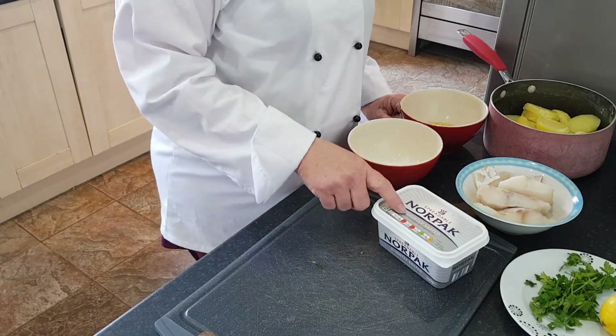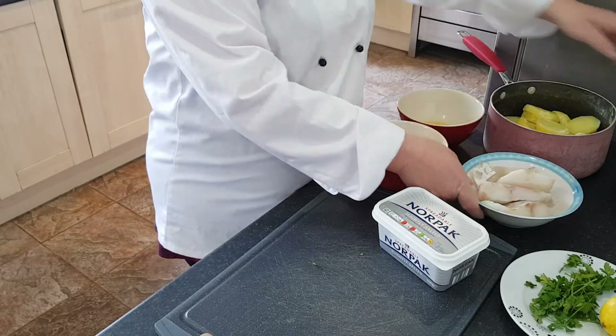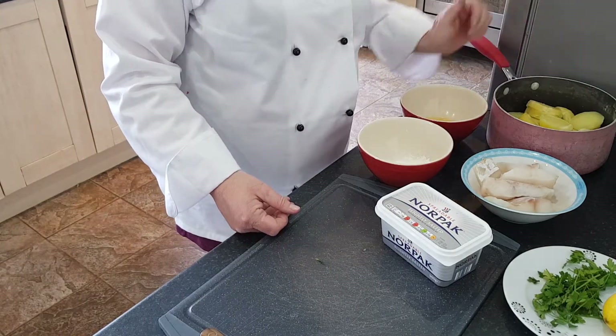The ingredients I've got are butter, a tablespoon of flour, one egg beaten, a couple of pieces of cod, some breadcrumbs, milk, salt, pepper, fresh parsley, lemon, and some boiled potatoes.